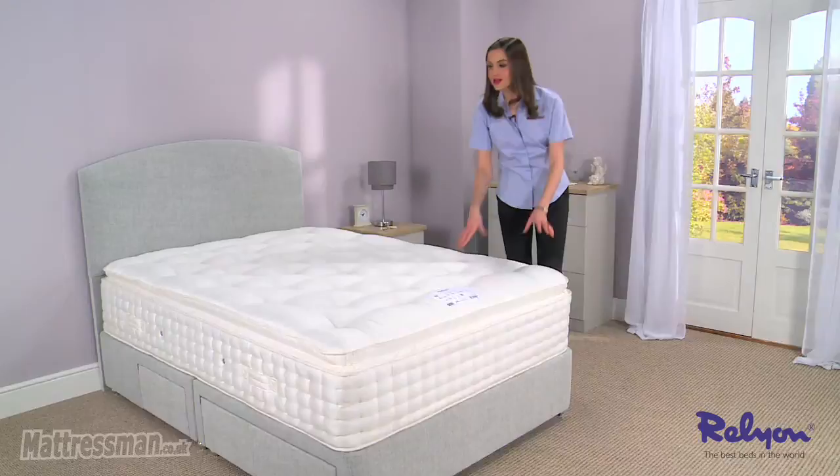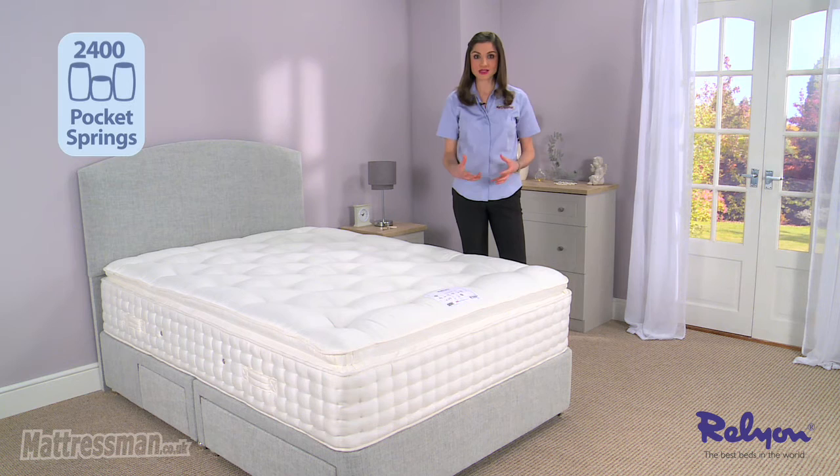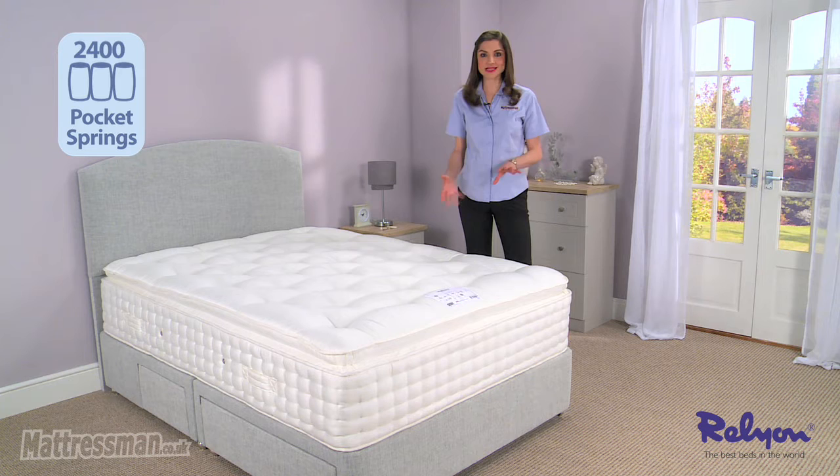Now this is medium firm tension, so if you do tend to like a little more in the way of support then this is the kind of thing that you should be looking at. And inside we have 2,400 pocket springs. Now those pocket springs are in two layers — the bottom layer gives you the support you need for a great night's sleep and then the top layer adds that comfort too.